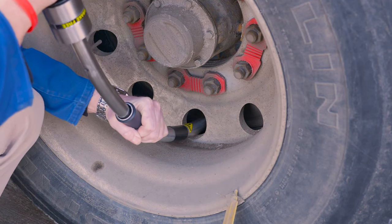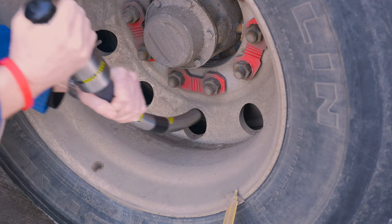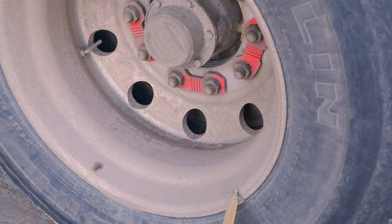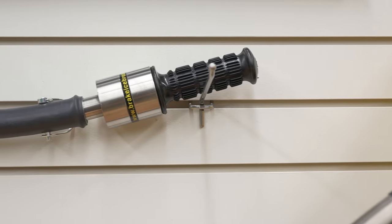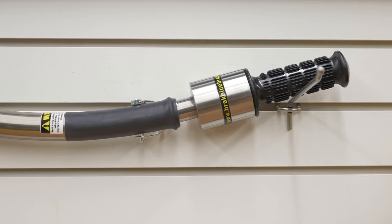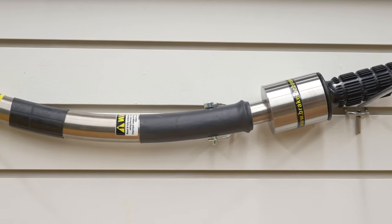Pull back the handle about a foot and with a swift inward motion, create the impact on the brake drum. Repeat if necessary, but most times one hit will do. In severe cases, you may need to use the tool to impact the top of the drum as well as the bottom. Once your brakes are free, reinstall the quit pin and store the tool in a safe, dry place.